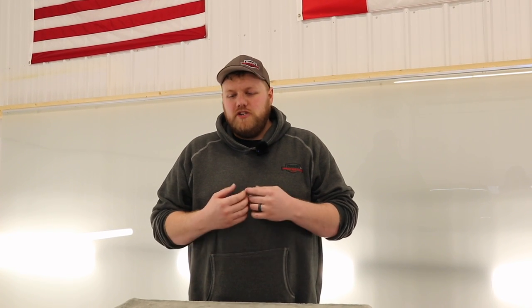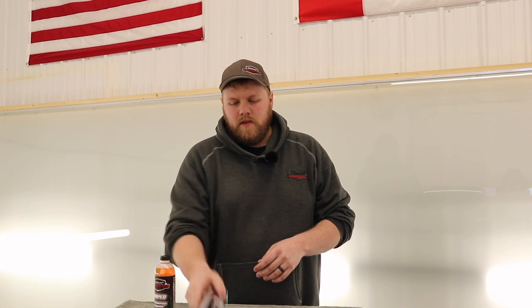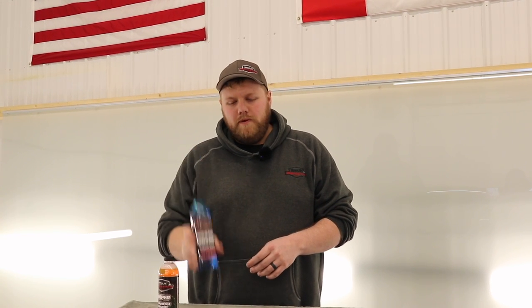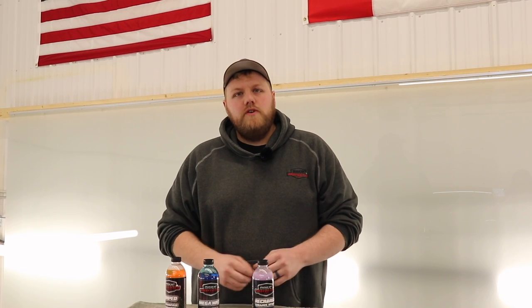Before you go, I just want to let you guys know — us at Drive Protected, we just launched our own car care line. If you head over to driveprotected.shop, I'll have the link in the description of this video. You can check out our new Amped All-Purpose Cleaner, Megawatt Foam Soap, and our Recharge Ceramic Detailing Spray. Make sure you use code PROTECTED and you will save 20% on your order. Thanks again.